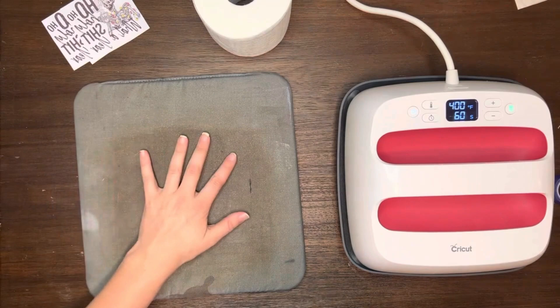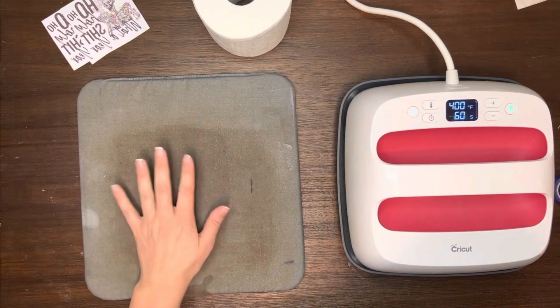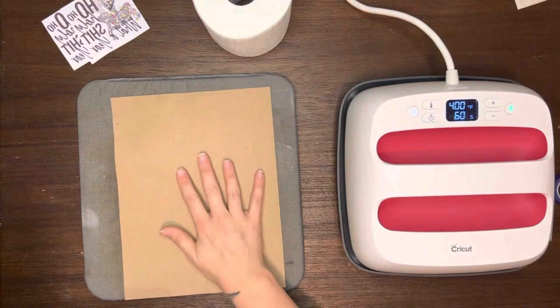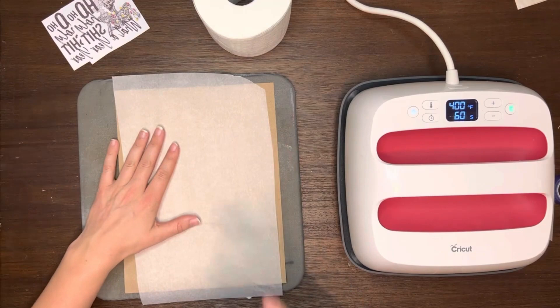You'll want to go ahead and put your heat mat down, or if you have a clamshell press, you already have your mat. Then go ahead and put your parchment paper or butcher's paper down, whichever you prefer. I've been putting a good piece of cardboard down as well — it just provides a little bit more protection.